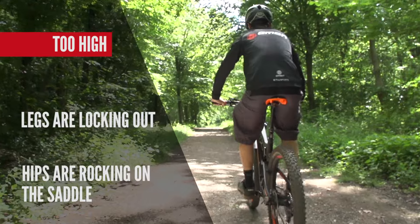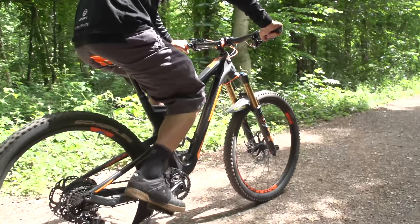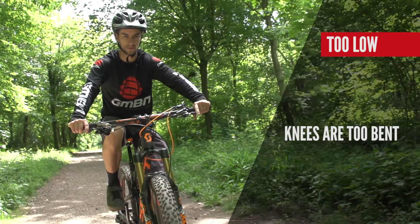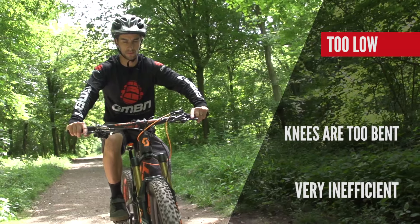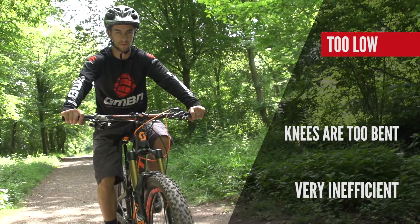Here you can see my saddle is too low — my knees are still really bent when I'm pedalling. This isn't going to be an efficient way of pedalling, and it can also cause injuries because you're putting a lot of pressure through your knees when you're pedalling hard.